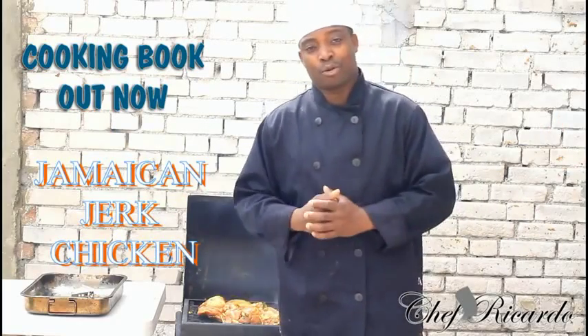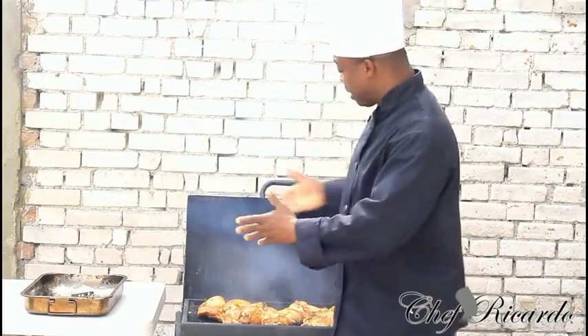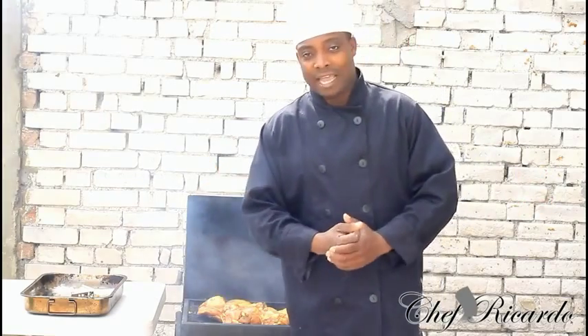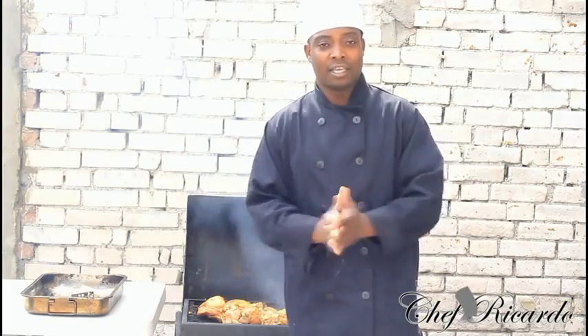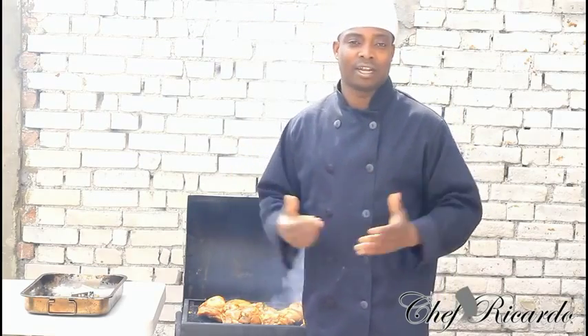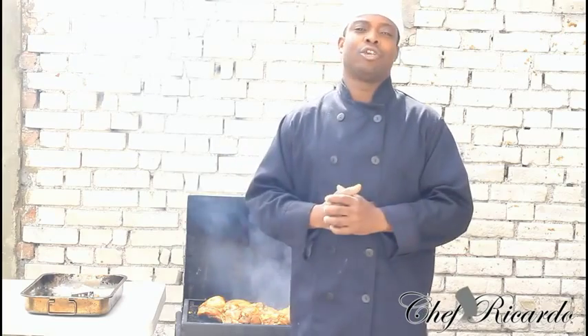Welcome back in the kitchen one more time with Chef O'Connor cooking program. Today we're gonna show you how you can make yourself a nice lovely Jamaican simple salad to serve with some lovely Jamaican jerk chicken, which we are making at the moment. You can serve it with everything you like — rice and peas, curry chicken, stew chicken, roast beef, or anything. Today we're doing jerk chicken and also a nice lovely simple Sunday salad. Subscribe to the YouTube channel, thank you so much for watching Chef O'Connor cooking program.